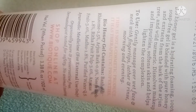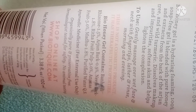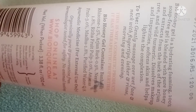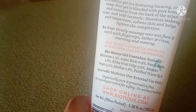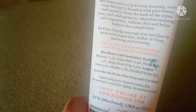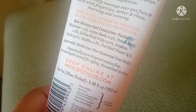It also contains ananas (pineapple), which has Vitamin C — a good antioxidant, anti-inflammatory, and antibacterial agent. It is a good natural moisturizer that is also antibacterial and antiseptic. It lightens and brightens the skin, giving a natural glow.